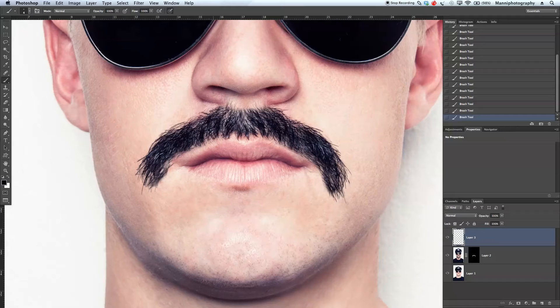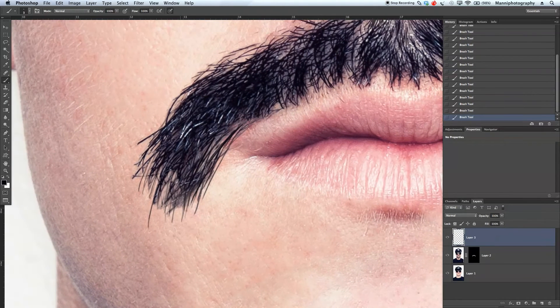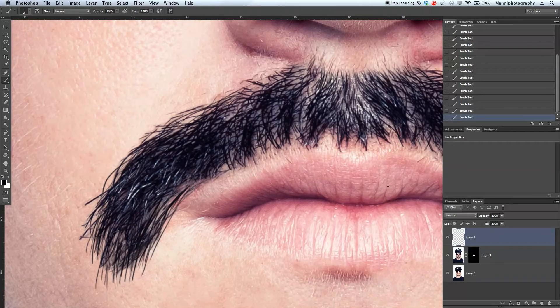I'm going to quickly create a new layer to show you guys what I'm doing. I'm kind of brushing like this — small round circles, also very hard strong edges, and then again very small round edges. So let's delete layer 4 and go back to layer 3, and we're just going to keep on painting — some long ones again from the mouth area.